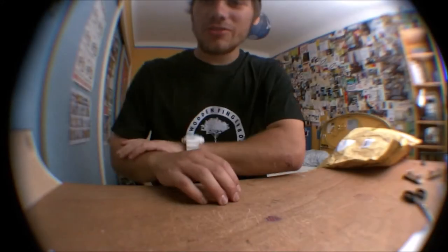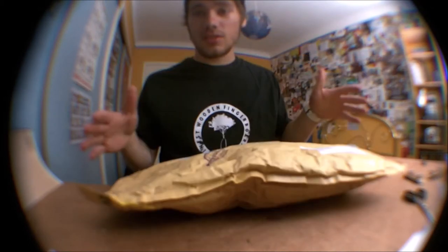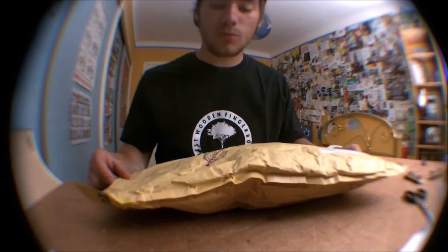Hey guys, it's me Niko G, and today I'm going to unbox this new package, which is my second sponsor pack from Tunic World Fingerboards.